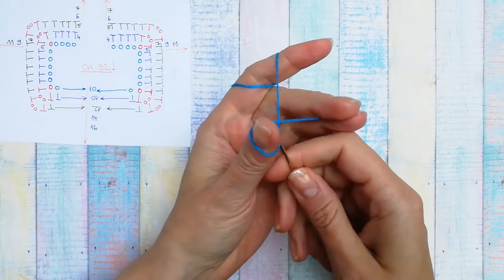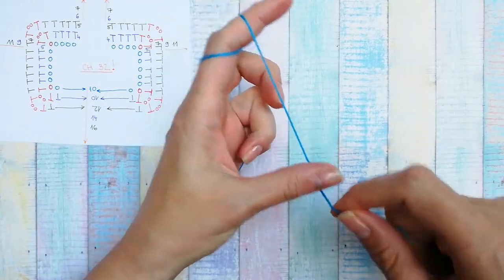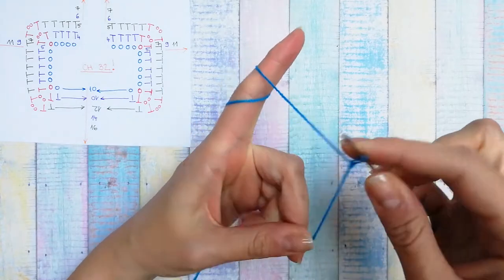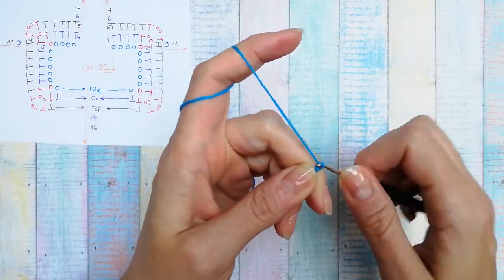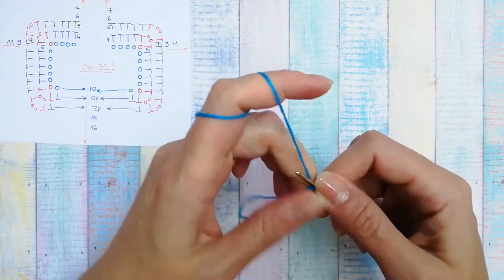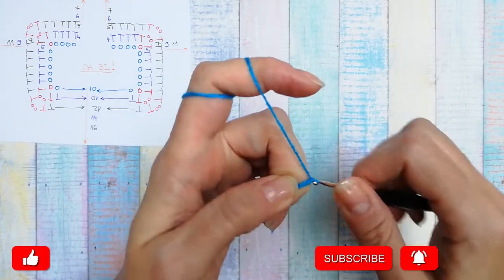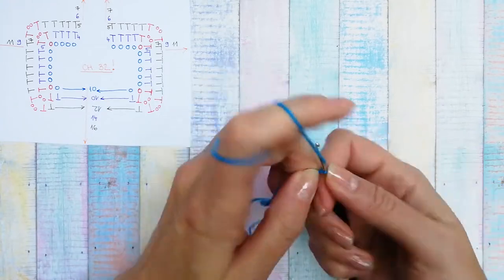The pattern calls for a chain of 32, so I'll begin with a slip knot — yarn around my thumb, hold it between my middle and ring fingers, go with the hook from the bottom, grab the top yarn and pull through. Now I chain 32: one, two, three... all the way to 31 and 32. That's my 32 chains — this is the top part of the cardigan.